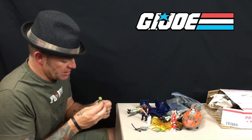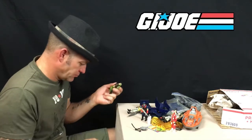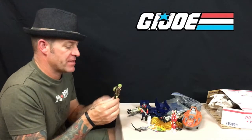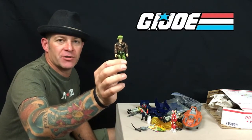One of my favorite characters — I remember getting this one around 1986. This is General Hawk, the big boss of G.I. Joe. There's a handgun here but I don't believe that belongs to him — he came with a handgun, a backpack, and a helmet. That is General Hawk, the G.I. Joe commander.